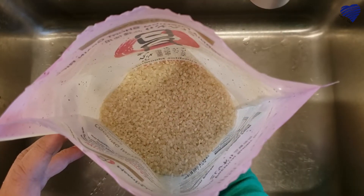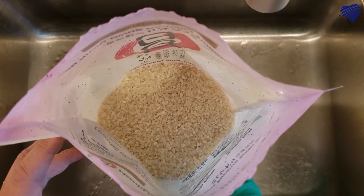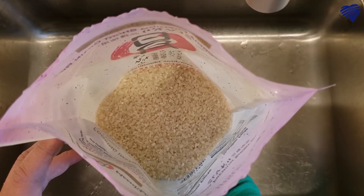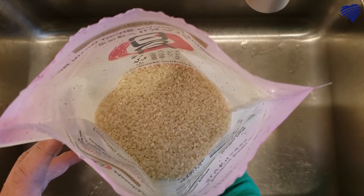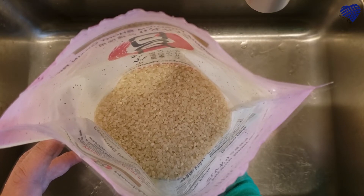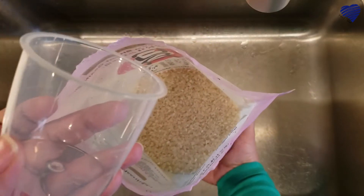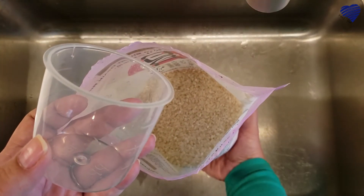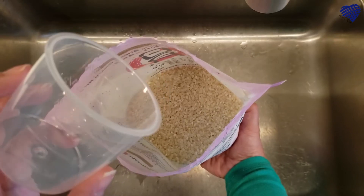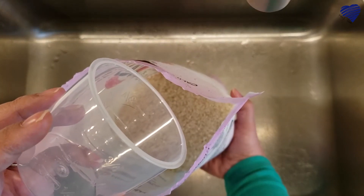We're starting with rice today because that takes the longest to cook, so I'm starting this about an hour in advance — sometimes I'll even start it the night before, just to have it in the rice cooker hot and warm and convenient. The rice I'm using today is Japanese sushi rice. We measure this with the cup that comes with our rice cooker, which is not the same as a US measuring cup — it's a little over three-quarters of a cup, give or take.